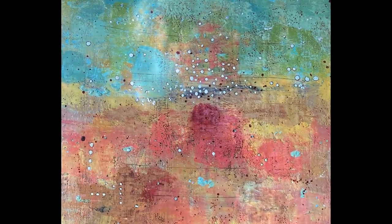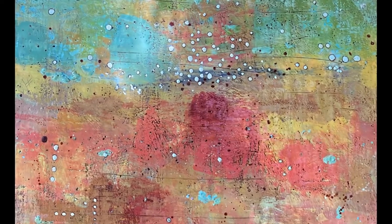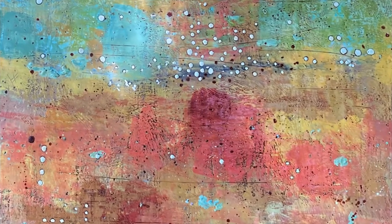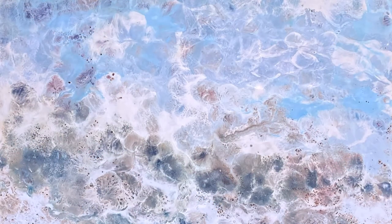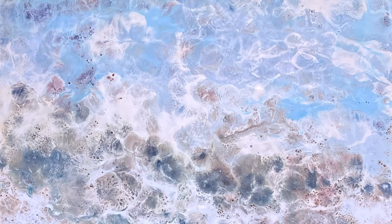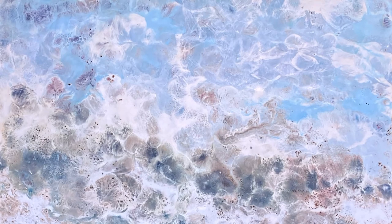So what is encaustic art? Encaustic is one of my favourite ways to do art because it is literally playing with beeswax and fire. Without trying to be too perfect or representational, it is all textural — it's all about layers.